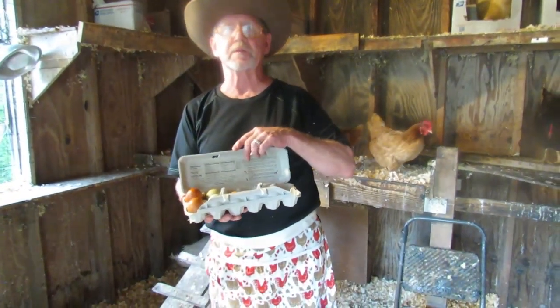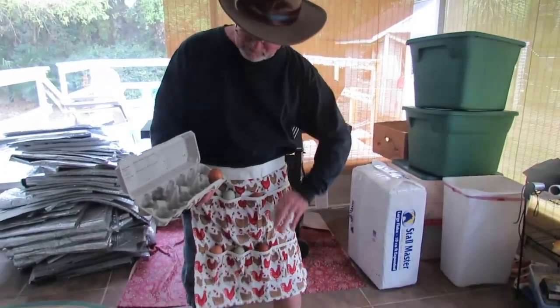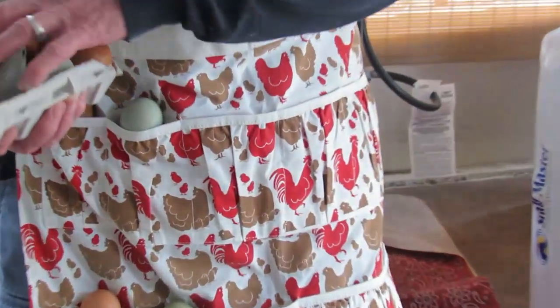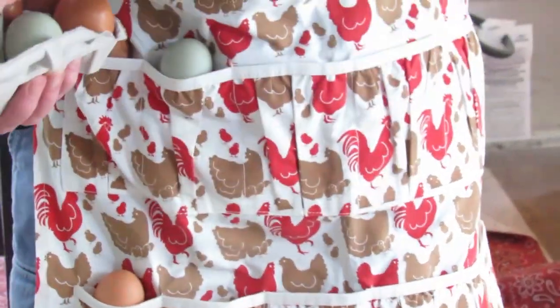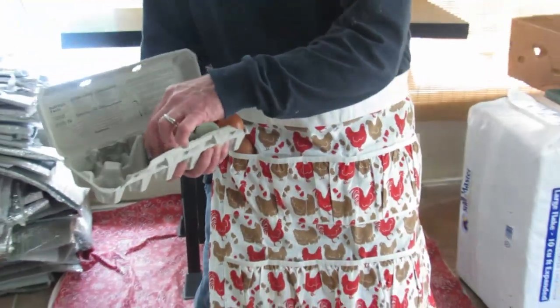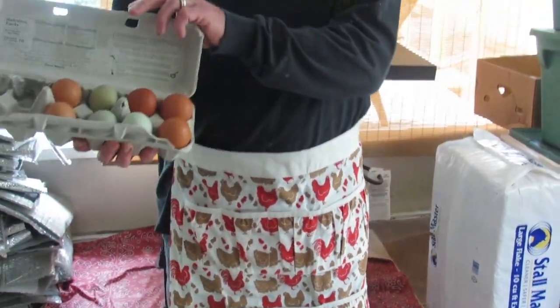Using an egg apron can make the egg collection process more efficient, especially if you have a large number of hens like we do. It keeps your hands free and prevents the need to carry a separate basket. It also helps protect the eggs during transport from your coop to your storage area.